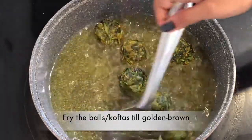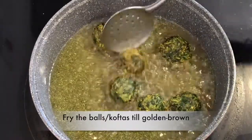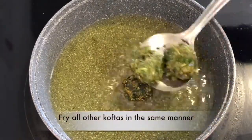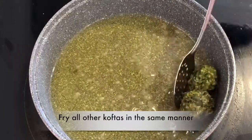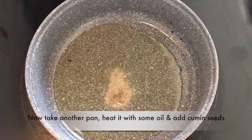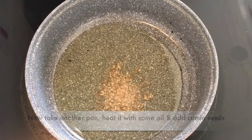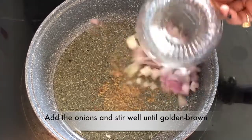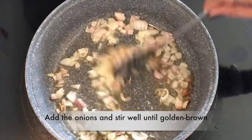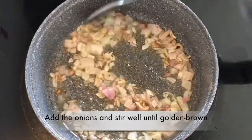Look, the koftas are ready. Now we will make the gravy. In a pan, we will add 2 tablespoons of oil and cumin seeds. We will fry them until golden brown.